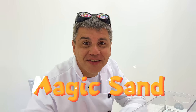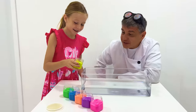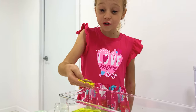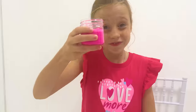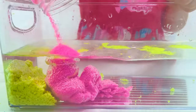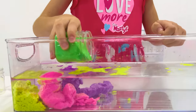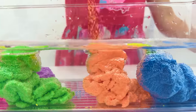The next one is magic sand. Put it in the water. It's dry! What? Dry! Pink! Purple! Green! Blue! Orange! Blue!